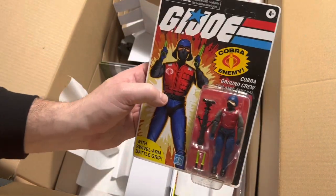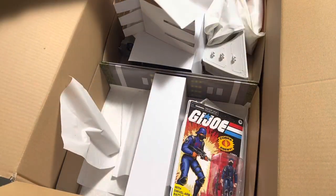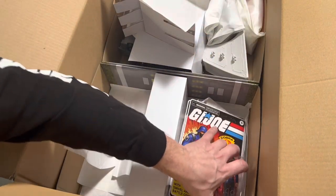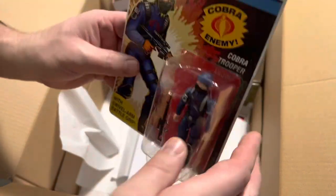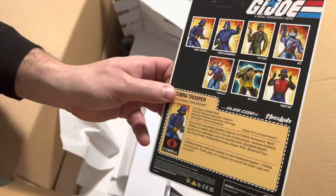Cobra ground crew, right on. Nice. Cobra trooper - who doesn't love a trooper? Who doesn't need more troopers? Everybody needs more troopers.